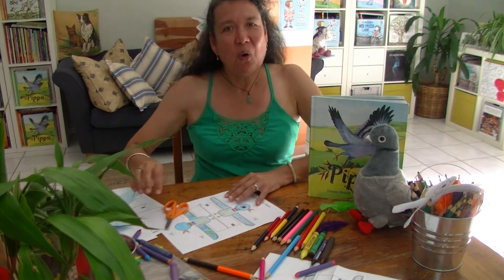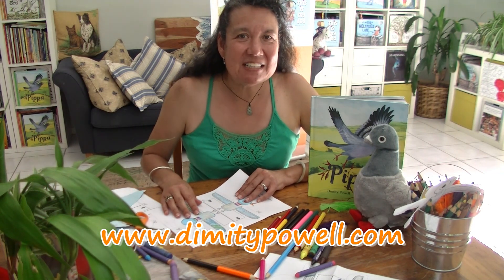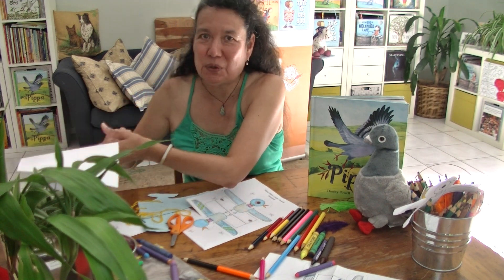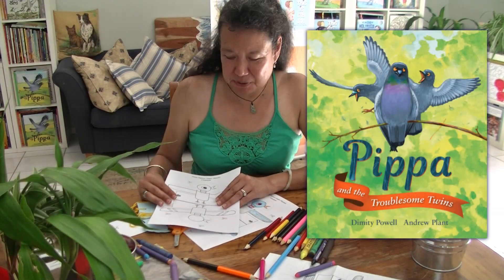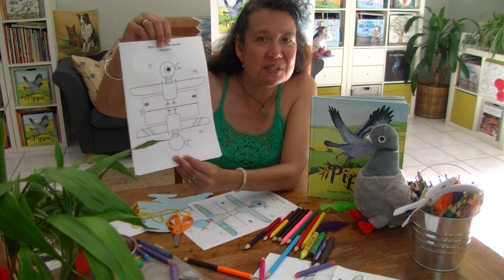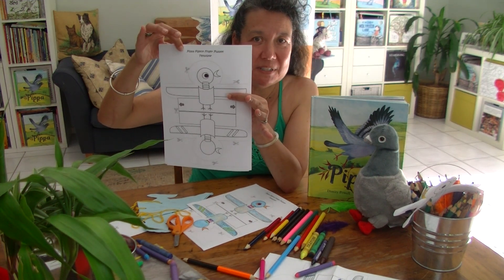It's really easy. All you need to do is go to my website dimitypow.com.au, go to the kids' corner and there you'll find some downloadable fun. If you scroll on to Pippa's new picture book called Pippa and the Troublesome Pim Twins, you'll find this really cute template — it's like a cutout which you can colour in as well, called the Pigeon Finger Puppet template.